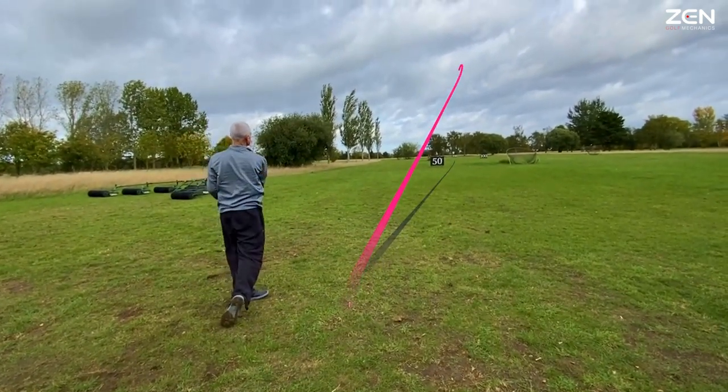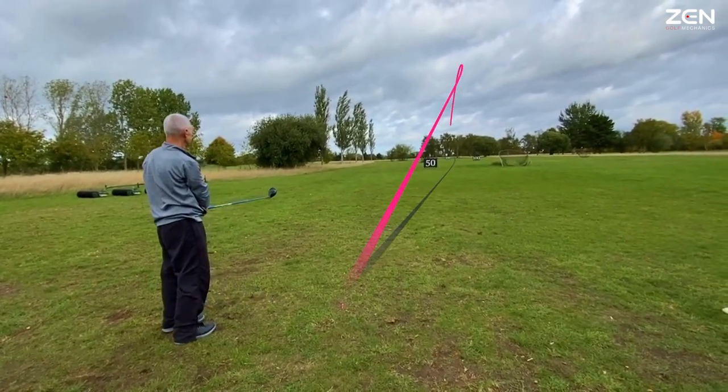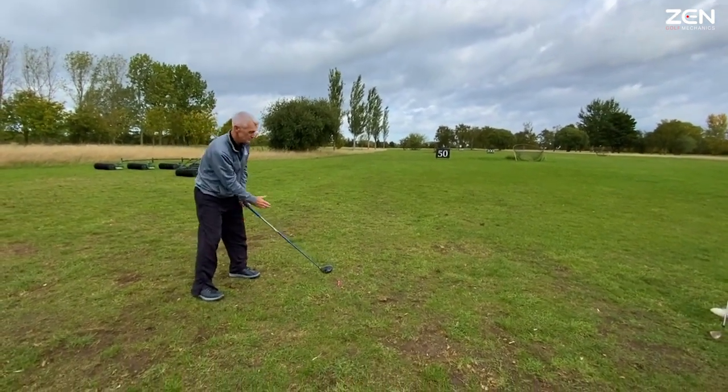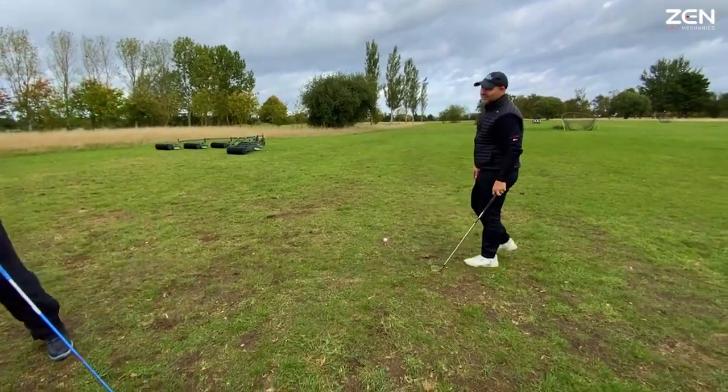Wow. That's it. Look at that shot. I felt that through my feet. 250. I thought it was my hips — it's not. It's my feet.